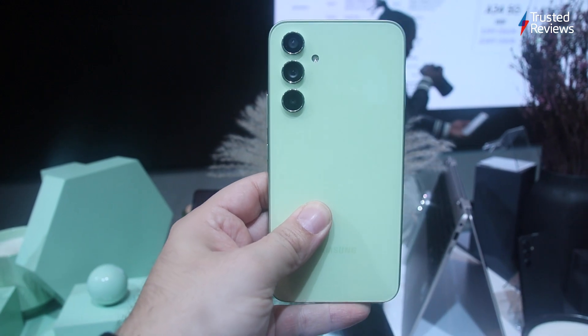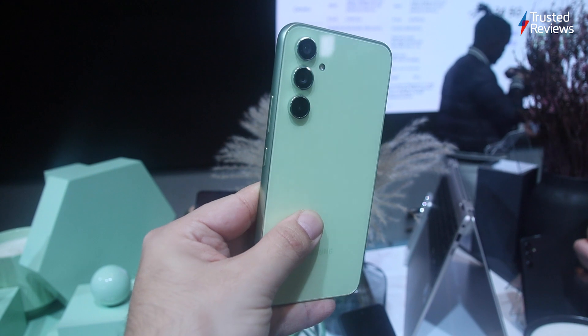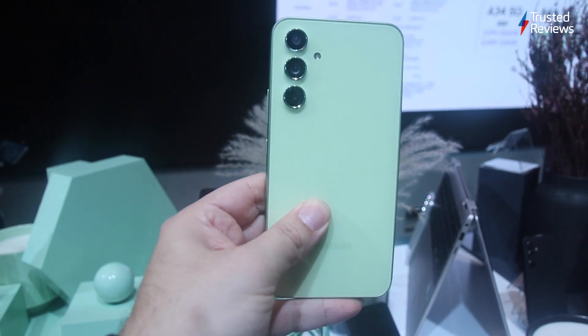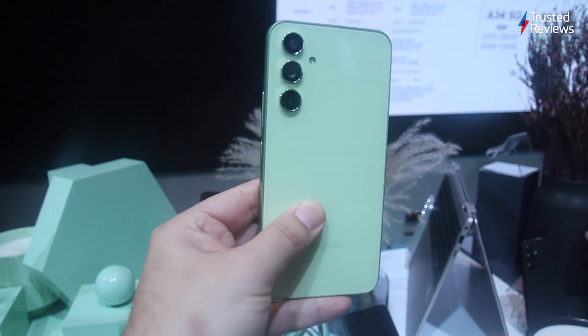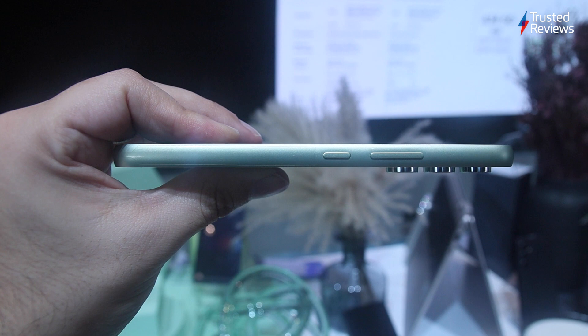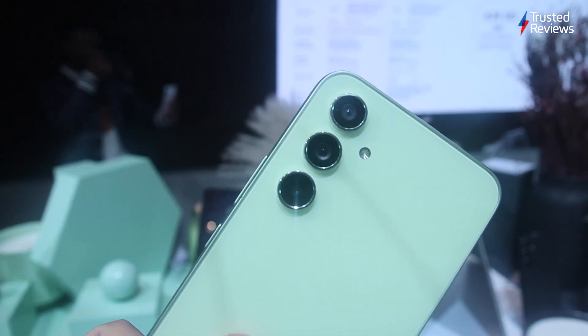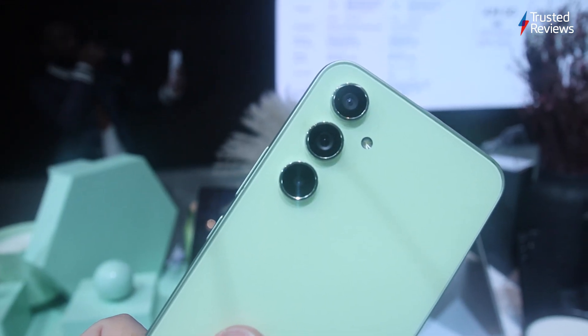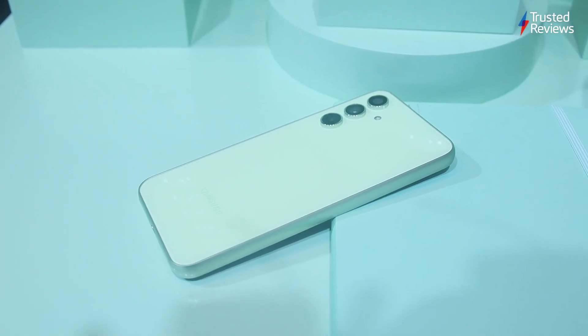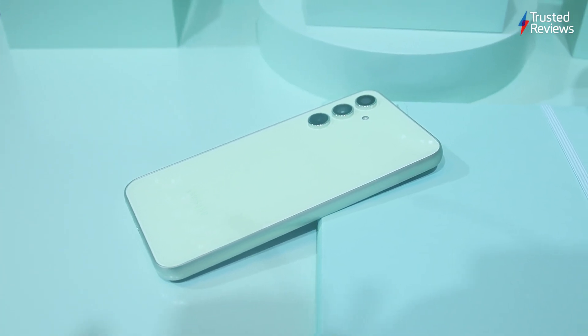The Samsung Galaxy A54 5G looks to be a tempting upgrade for those on the hunt for a mid-range phone, boasting a refreshed design, premium materials, and a promise of two-day battery life. The upgraded materials and 50MP camera with a larger sensor should provide a jump in quality compared to its predecessor. But is it enough to tempt consumers from popular mid-range alternatives like the Google Pixel 6a? Here's what I think so far.